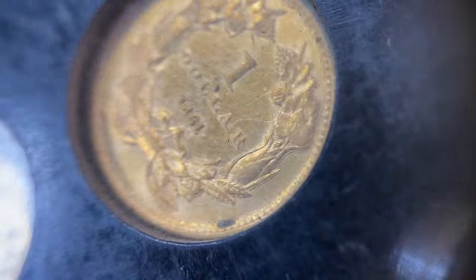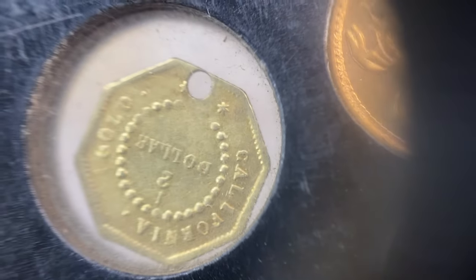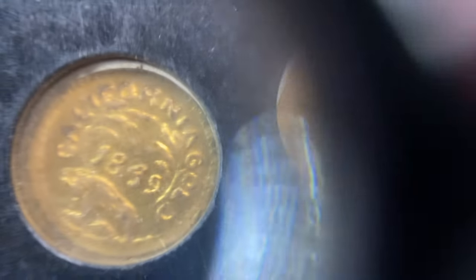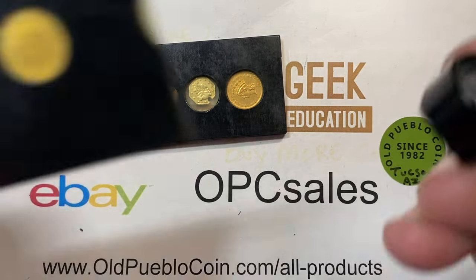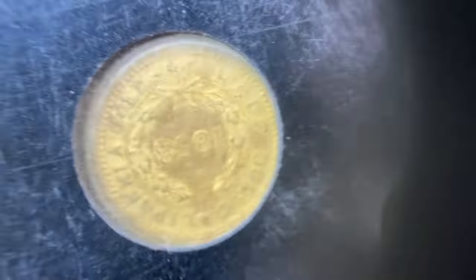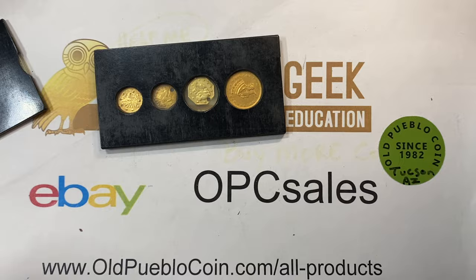This $1 gold piece I actually think I have a customer for, because he collects anything dated Civil War era, especially gold — so this one is 1861. But what we're here today to look at is the California fractional gold pieces and see if we can identify some of the types and varieties. Here's another little set, a couple more $1 gold pieces, and then at the end here there's a $1 California fractional. Hard to see through these holders, very hard to see through these holders, so we'll be removing those.